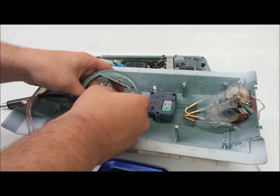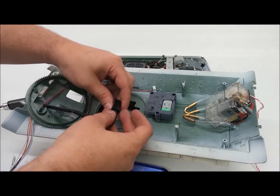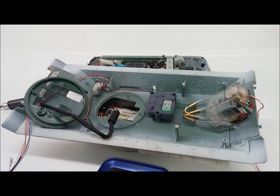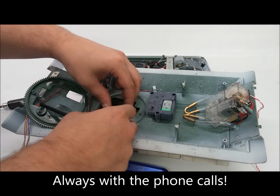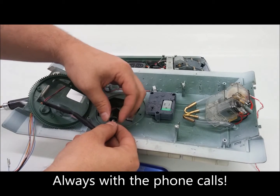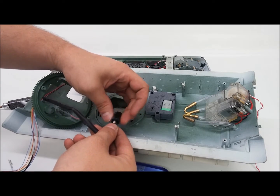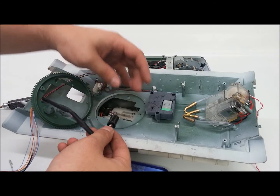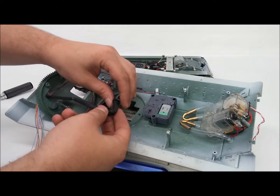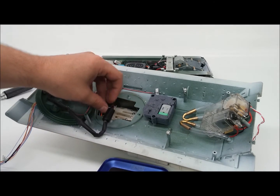But for now, this is your slip ring right here. It's pretty simple in the fact that the top spins and the bottom doesn't, or vice versa. Wires feed into the top here and then go out to the bottom.